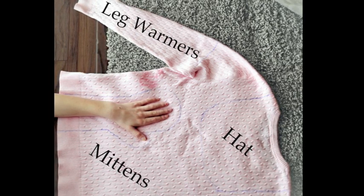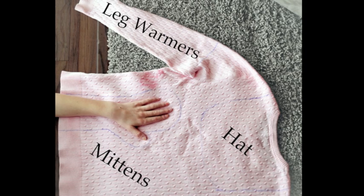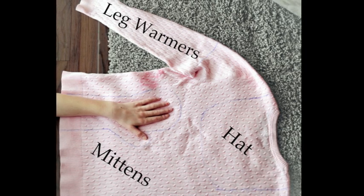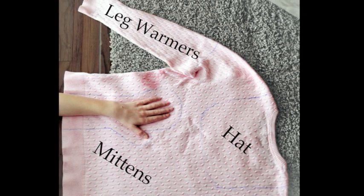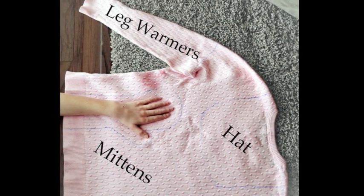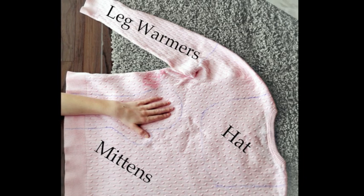Make sure you put your hand down as a gauge for your pattern and that you leave plenty of space for seam allowances and wiggle room inside the glove. I put the gloves kind of far up her forearm, but you can choose however high up you want them to go.